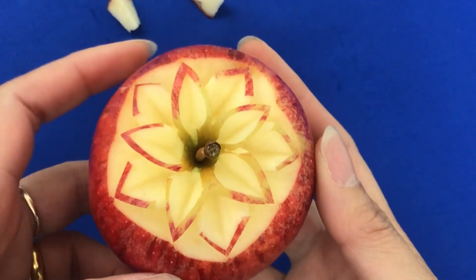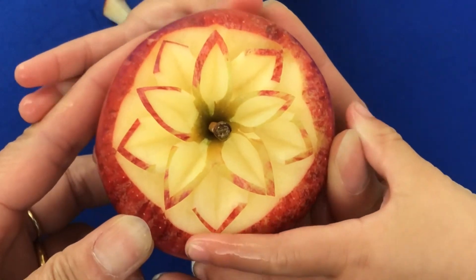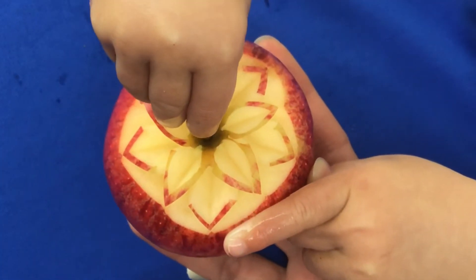In the next video I'm going to show you how to do a dahlia from the carrot. Thank you for watching.